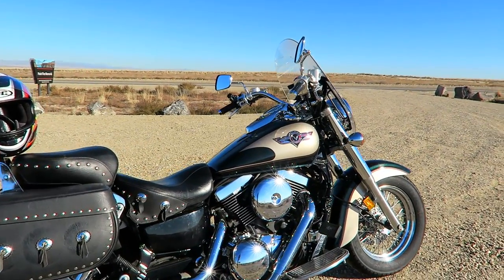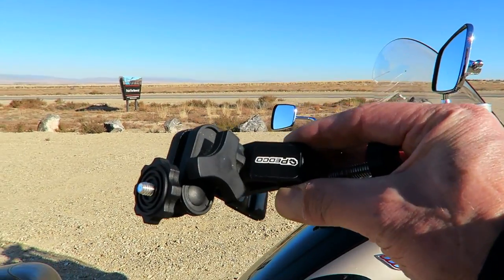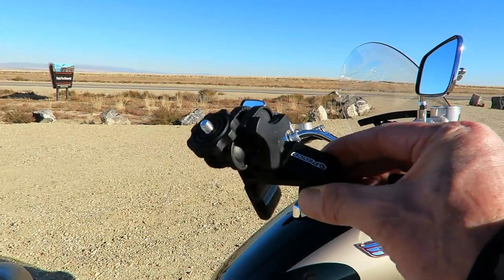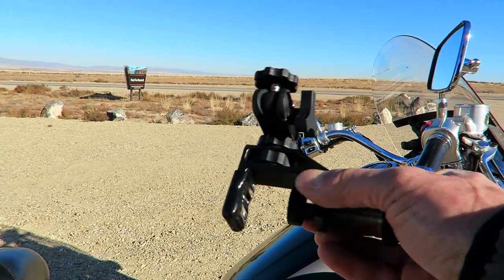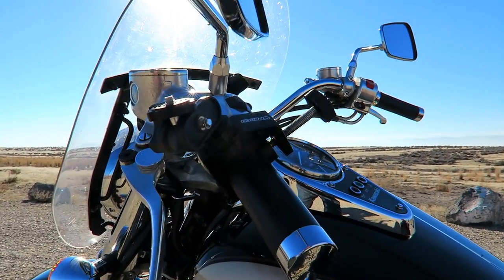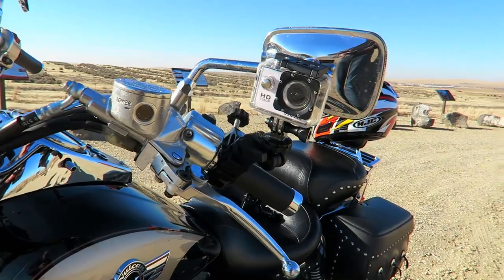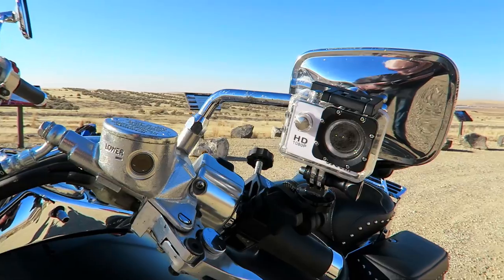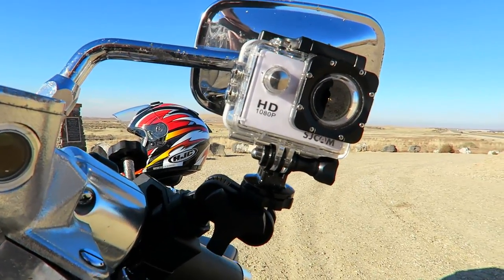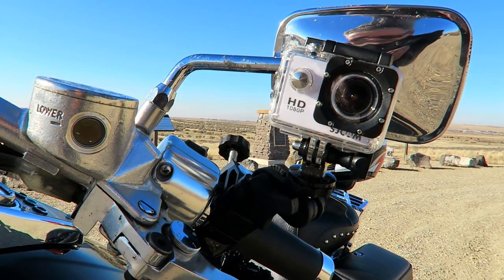I haven't done very many motorcycle videos with this bike, so today will be a bit of an experiment. The first tool we'll look at is called a Pedco Ultra Clamp — it mounts to handlebars, pipes, and even flat surfaces. For a forward-aiming shot, I've taken the clamp and mounted it to my handlebar. There's a post that you screw down to tighten it on the handlebar. I've taken the tripod mount, screwed it down to the Pedco Ultra Clamp, and I've got a nice forward shot right in front of my rearview mirror.